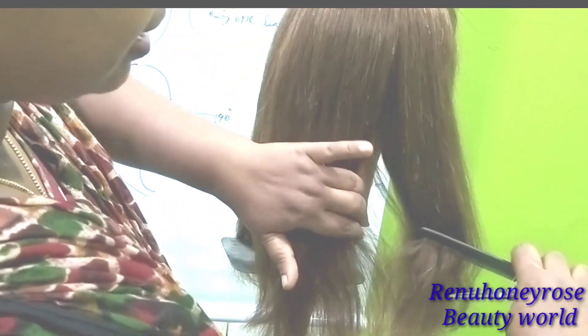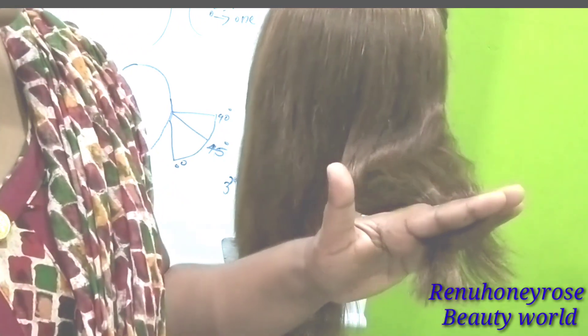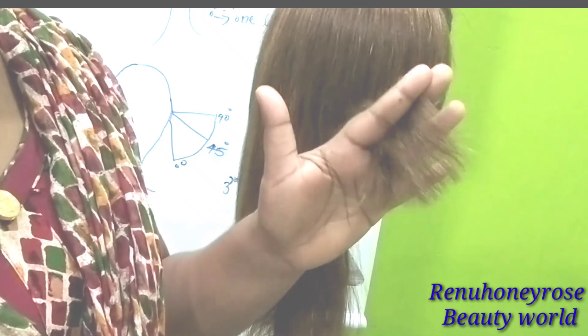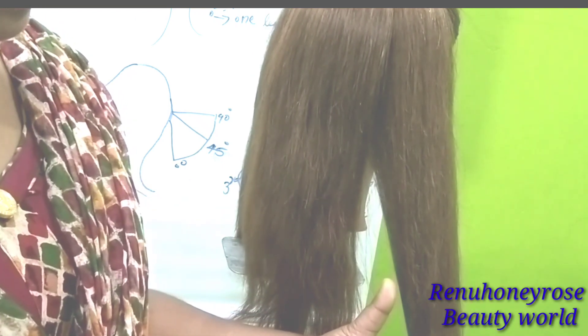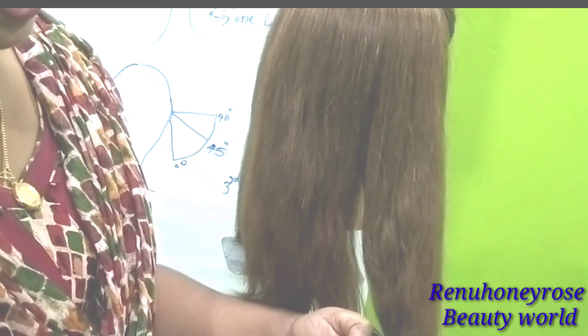We will cut the hair from the balance section. We will cut the hair using 2 fingers. Then we will cut here and put a straight line. Move the hair from 0 degrees.